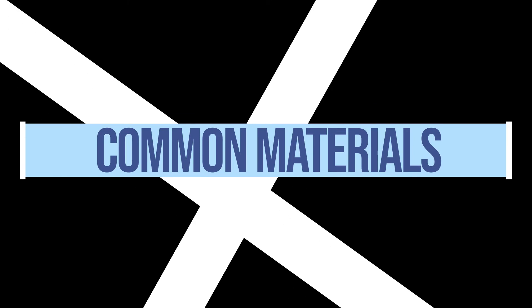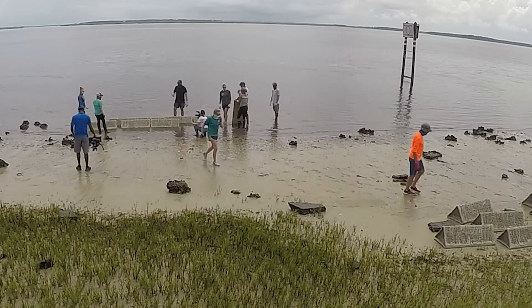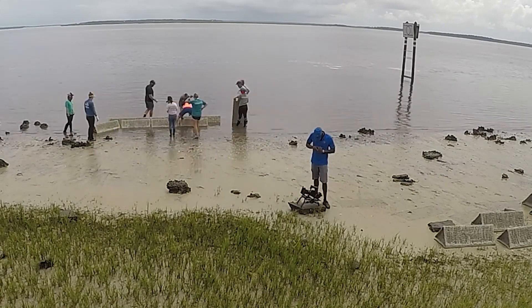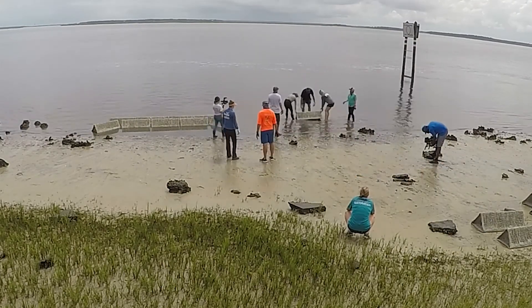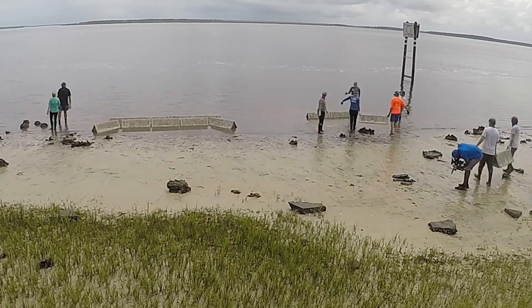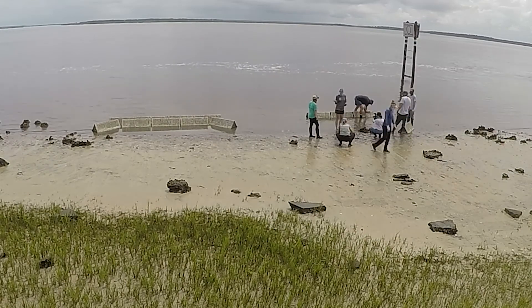Let's start with an overview of some of the most common materials. Please note that inclusion of a particular material in this video does not constitute an endorsement by UF or guarantee of effectiveness or particular suitability for your site. The following is an overview of the most common methods at the time of video production. Keep in mind that new materials are coming out all the time.